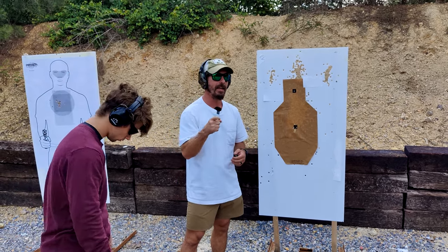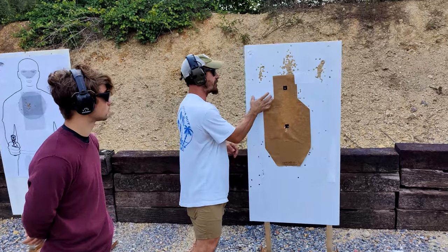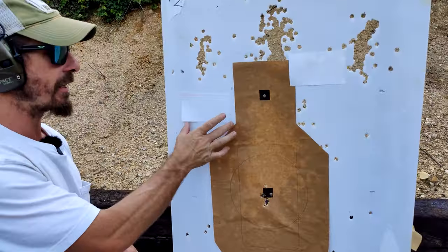Hey, Caleb here from Patriot Training Center, and today we're going to talk about proper grip pressure when shooting. And we're going to use a simple 3x5 index card.